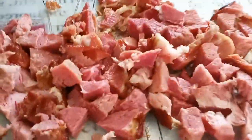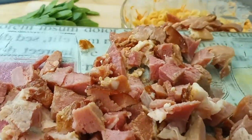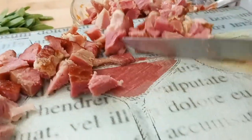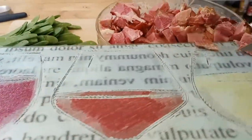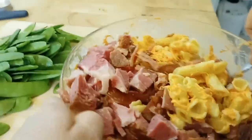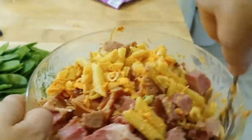I just finished cutting up the ham and we're putting it in the bowl. It's getting a little tight and we still have more stuff to put in, so I might need to move to a bigger bowl.